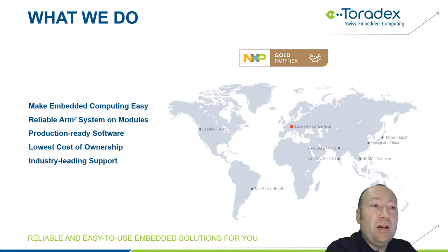Let me start with a brief overview of Toradex and what we do. Toradex is focusing on making embedded computing easy to use, so you can get simple access to the latest technology for your product development. We do that by providing highly reliable ARM system-on-modules, which includes software and support. We strive to offer the lowest cost of ownership — that doesn't just mean the module price, it also considers development effort, time to market, and long-term maintenance. We have offices all around the world with local support and warehouses. I'm located at the headquarters in Lucerne, Switzerland.